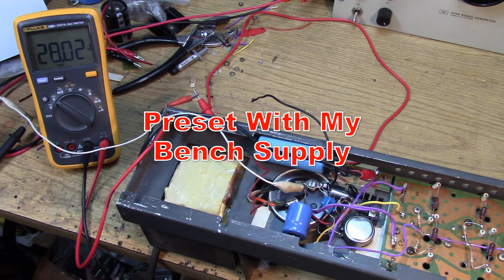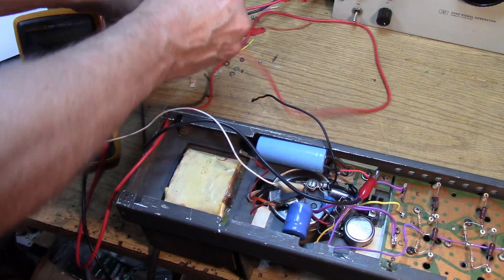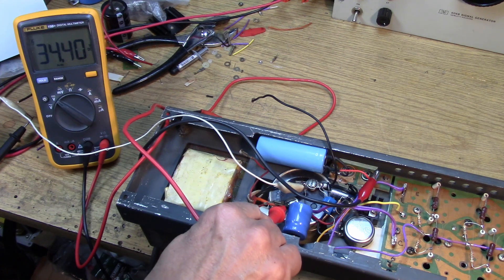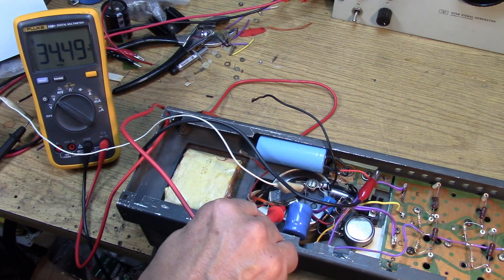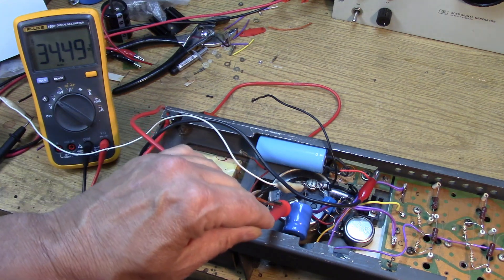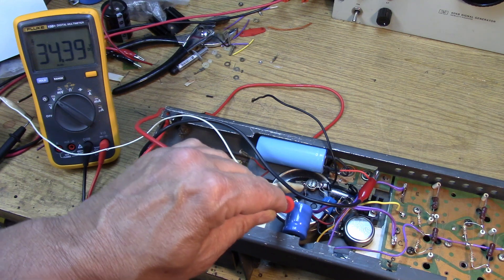Now it'd be interesting to know, now that we're in regulation, what the voltage is going into the regulator. It should be higher, right? So let's take a peek. This is right on the capacitor. Okay, 34 volts. With the 34 volts, we're well under regulation. So that represents the voltage drop between the input of the regulator and the output of the regulator. Now, interestingly enough, we have to be careful not to exceed the input voltage on the LM317, so let's keep going with the Variac.